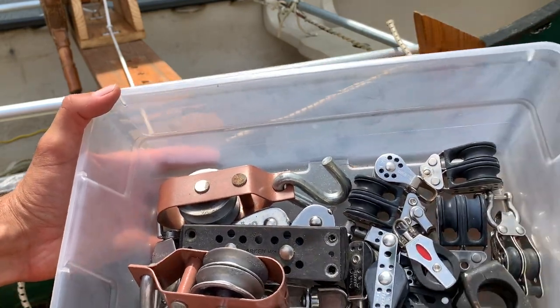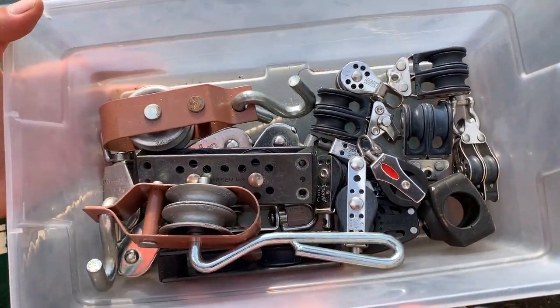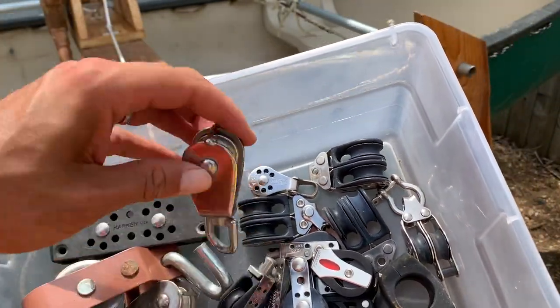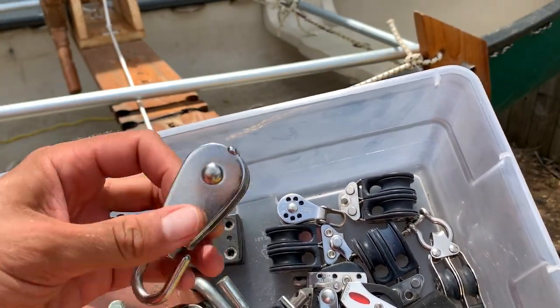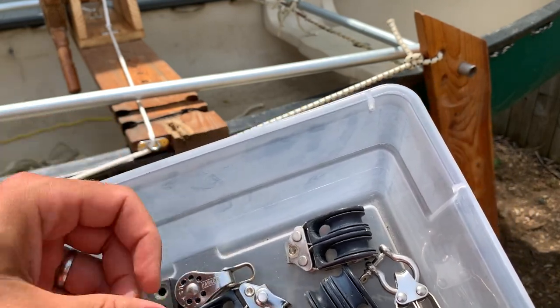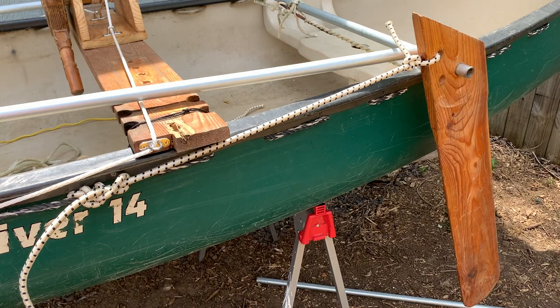I'm very happy to have this huge box of pulleys, so I'm going to find the most basic cheap one and probably use that for this job since it's not really super crucial. It shouldn't be under too much load.